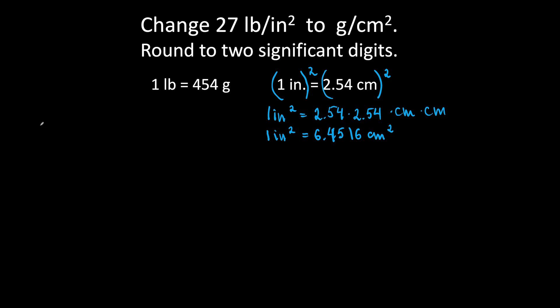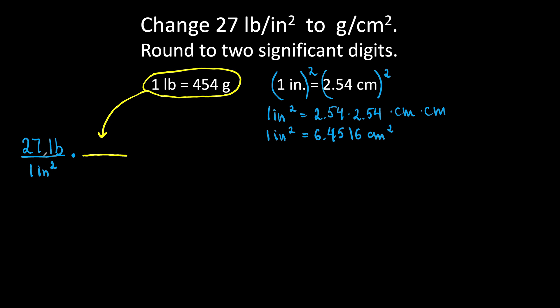Now we are ready to convert. Write what you have as a fraction. We have 27 pounds over 1 square inch and prepare to multiply. First, we are going to change pounds to grams using this conversion factor: 1 pound is 454 grams. We write it so our pounds cancel out — 1 pound in the denominator and 454 grams in the numerator.